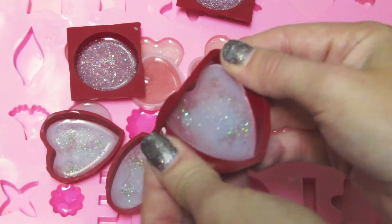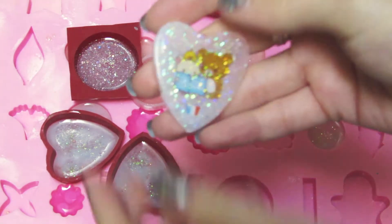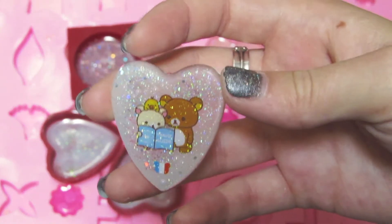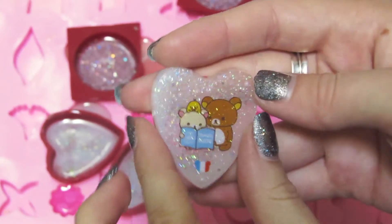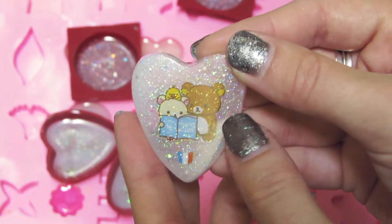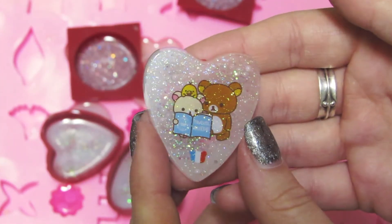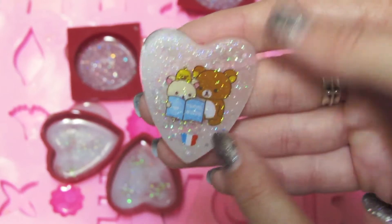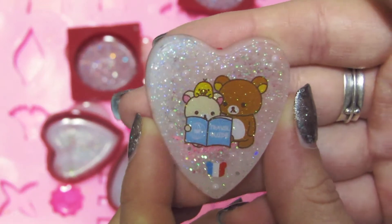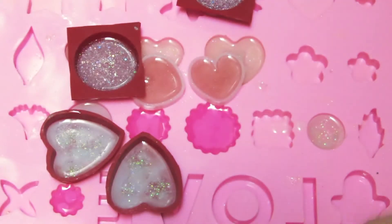Let's do the hearts. So these three are all Rilakkuma themed, and this is like the French Rilakkuma theme. I really like that French style. And this one is super glittery because the stickers themselves are also glittery, so it's kind of glitter overload. The crazy part is I had put some sort of half-pearl beads in it, but you can't even see that because of the glitter. You can kind of see it, but not too much.